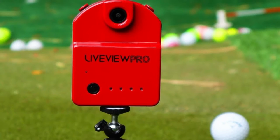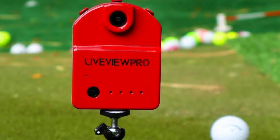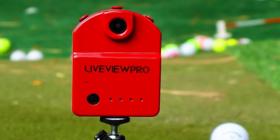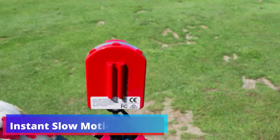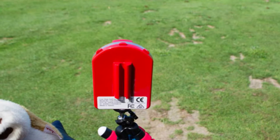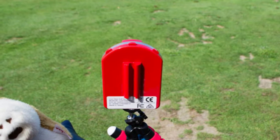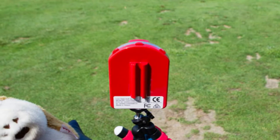Automatic Swing Detect: efficiency is key when you're practicing, and the LiveViewPro understands that. With its Automatic Swing Detect feature, the camera knows when you've taken a swing, triggering the recording without you needing to press a button. This hands-free operation allows you to stay focused on your form. Instant Slow Motion Replay: this feature provides immediate feedback on your swing right after you take it, allowing you to break down your movement, understand your mechanics, and identify areas of improvement instantly.